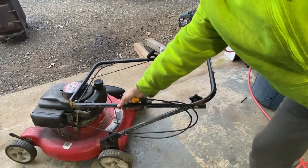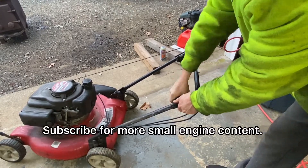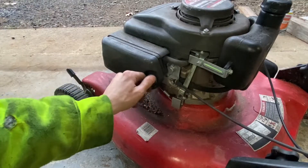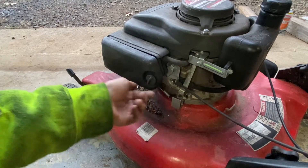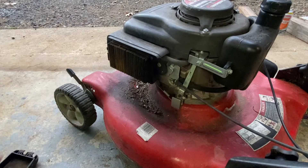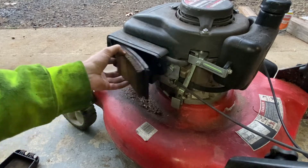First things first, let's straighten out these bars a bit. Let's see what we have for an air filter, if there's even one. There is one — not the cleanest. Might have a spare one of these laying around, but it is there.